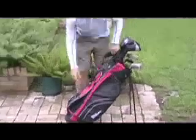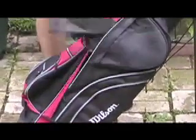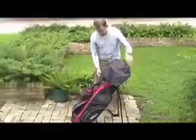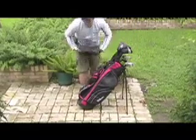The bag itself has a double backpack strap. It's a carry bag so it's got a stand. It's very lightweight with lots of pockets, so it's a very versatile bag in case you want to throw it on a cart as well. It will carry lots of stuff whether it be your rain suit. It's also got a rain hood that accompanies the bag, and lots of pockets for all your other items too, such as golf balls, gloves, tees, etc.